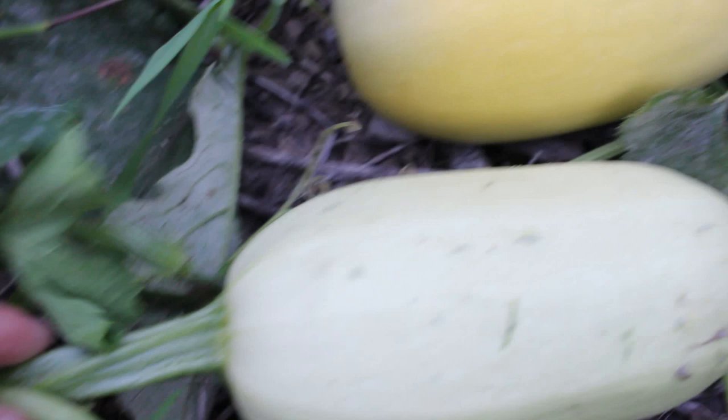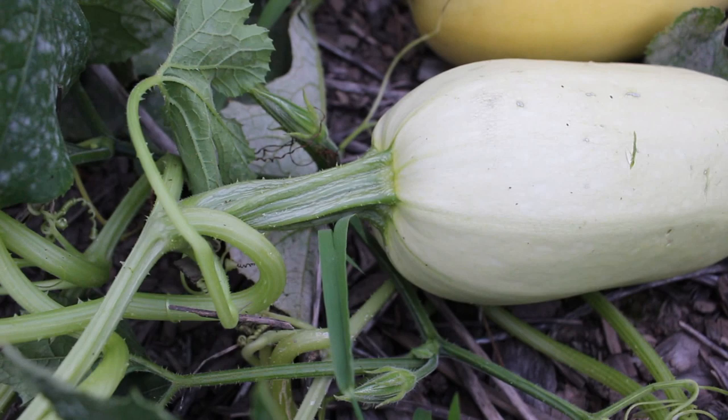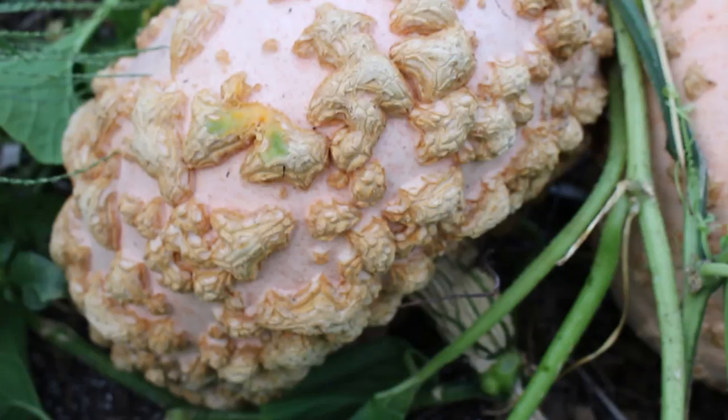The second thing is color, and the third thing is the stem on the top. You can see how lush and green it still is — quite fresh, green, and wet. Whereas once they start ripening, oftentimes you'll see that stem become darker, woodier, and drier. Let me show you on a different variety where you can see this a little bit better.